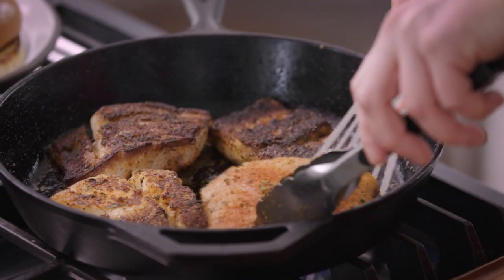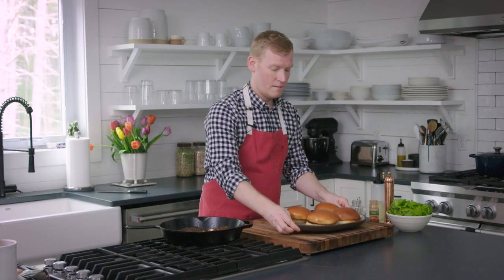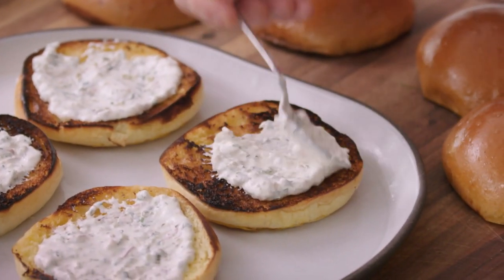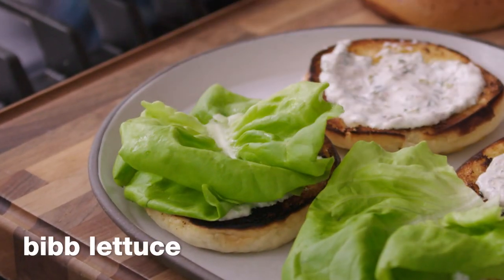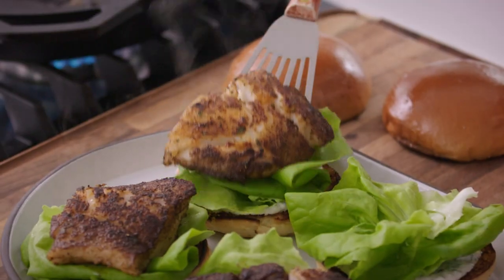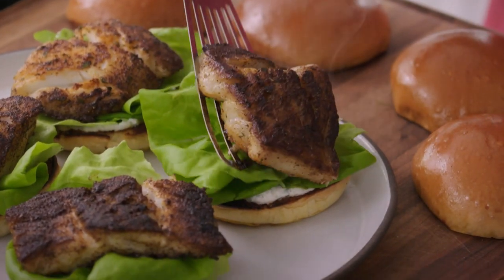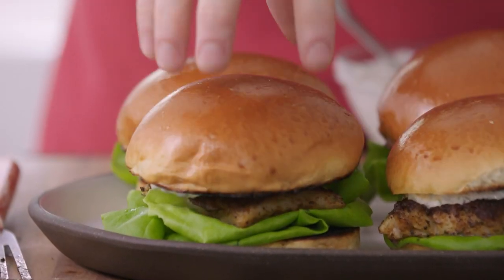While these fish fillets finish cooking, we're going to prep our sandwiches. We've got our beautiful buns, that delicious horseradish tartar sauce. We're going to add some Boston or Bibb lettuce — this is just going to give us a spot to land our fish. We've got one minute left on the clock! Our fish is ready to go, so let's get it right onto our sandwiches. To finish this off, we're going to add a little more of that horseradish tartar sauce onto the top bun and close our sandwiches.